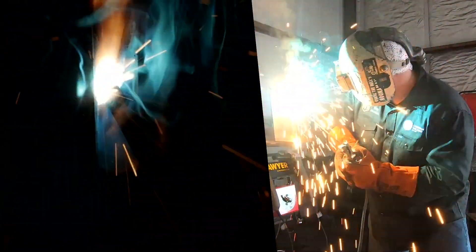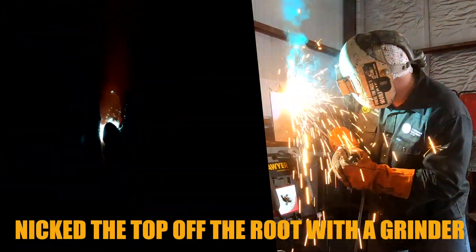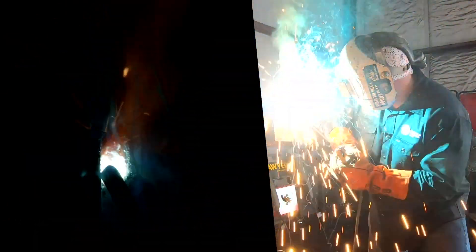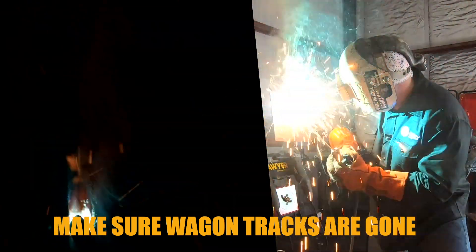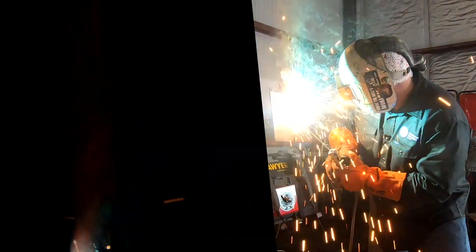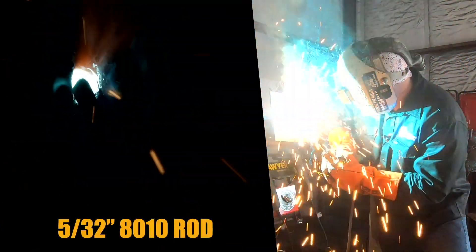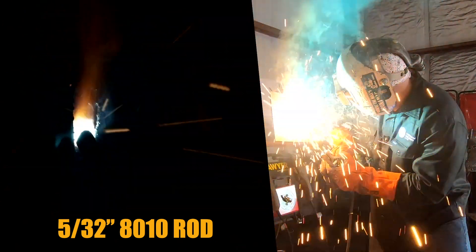I'm going to just lick the top off the root with a grinder, but it would be good practice to use the grinder and make sure your wagon tracks are gone until you get more comfortable with putting a hotter hot pass in. At the moment, hot pass in with a 4mm Arc 80 — oh, and about 140 amps.